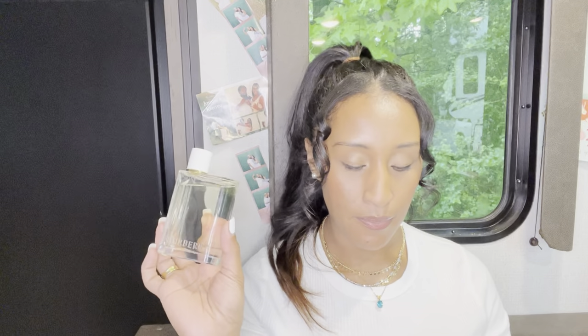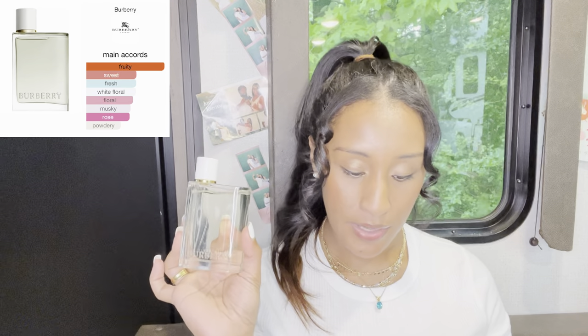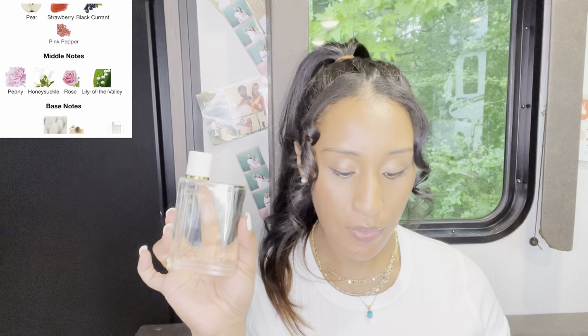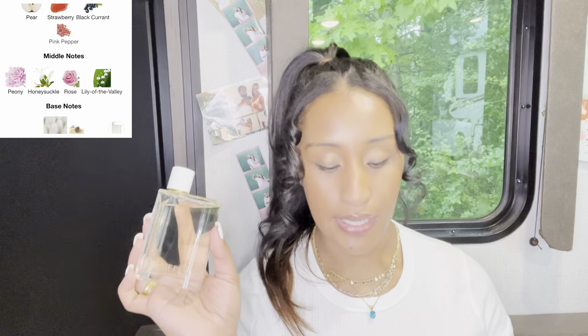Let's look up the notes. The main accords for this Burberry Her Eau de Toilette are fruity, sweet, fresh, white floral, floral, musky rose, and powdery. I think the reason why I love this perfume so much is because of the floral main accords. The top notes are pear, strawberry, black currant, and pink pepper. The middle notes are peony, honeysuckle rose, and lily of the valley. The base notes are musk and cedar.